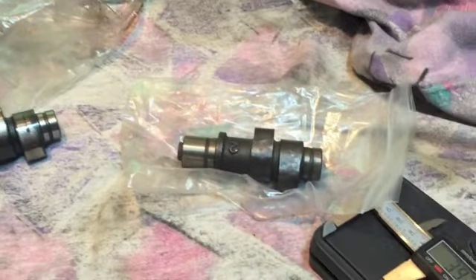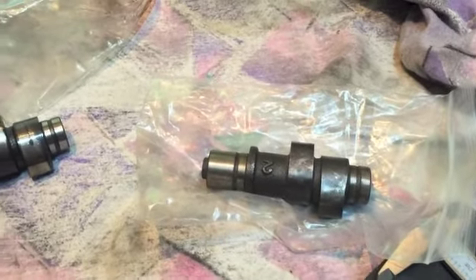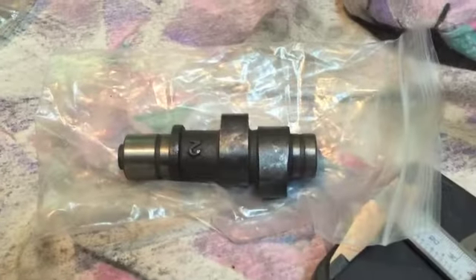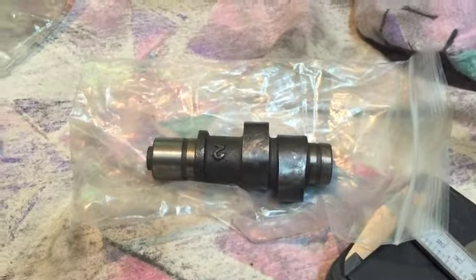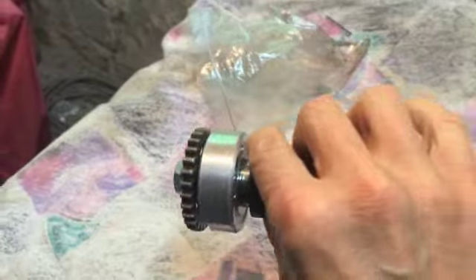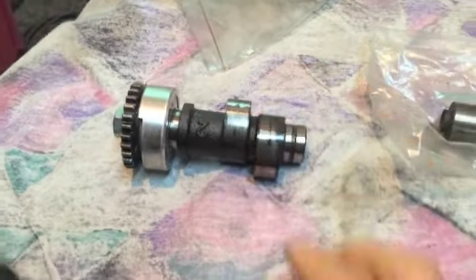Hello, this is going to be a video about me changing my cam in my XV. The new one arrived today, bought it from eBay. I've done some checks to make sure it's the same already, and this is the old one. I'll show you the fault with it in a moment.